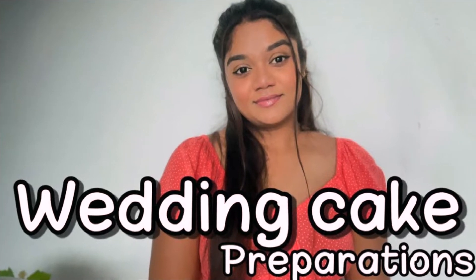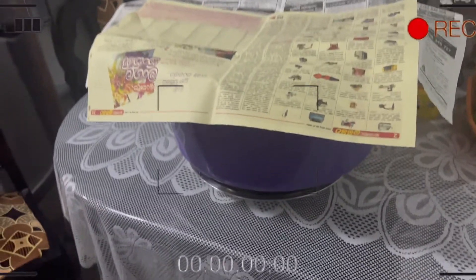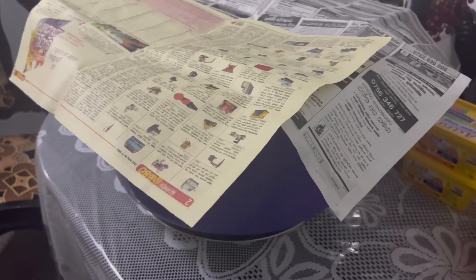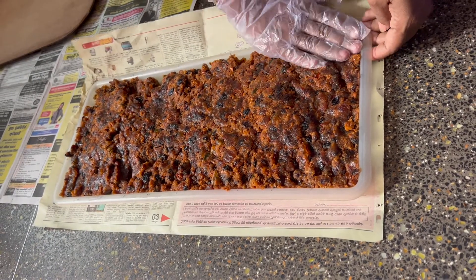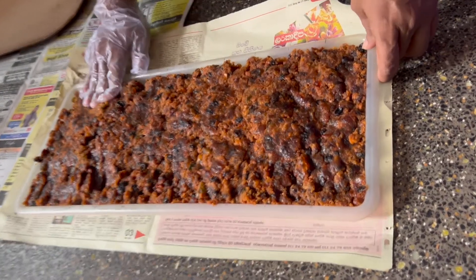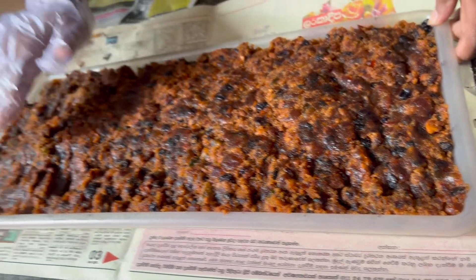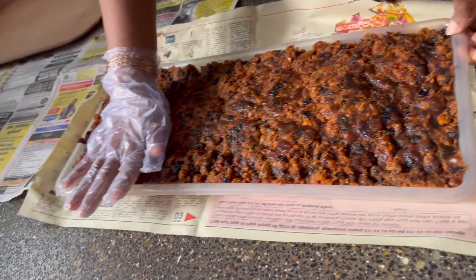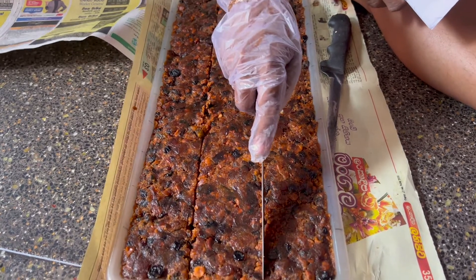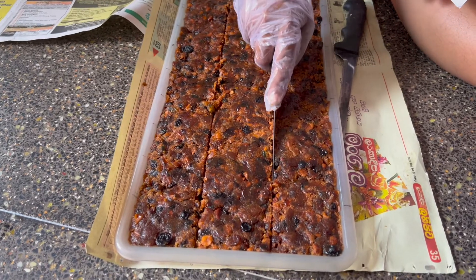Hello guys, welcome back to my channel. I am going to show you a wedding cake, part 2. I am going to wrap this cake. You can wrap this cake as well.